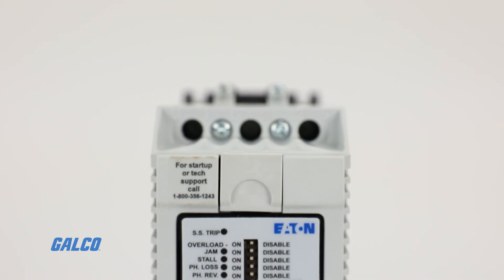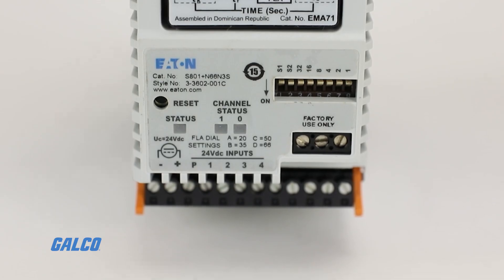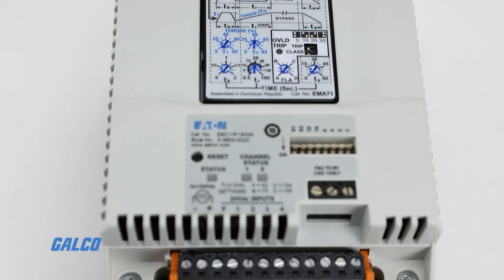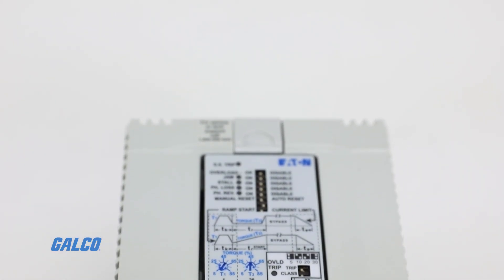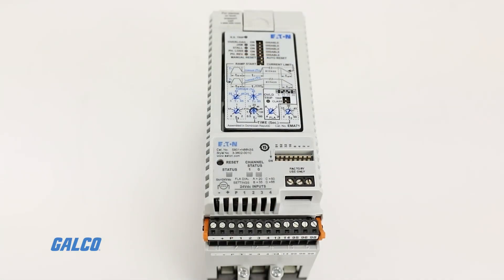Each S801 Plus Soft Starter includes integrated bypass and overload protection, as well as compatibility with 24V DC input power for more reliability under abnormal voltage conditions.